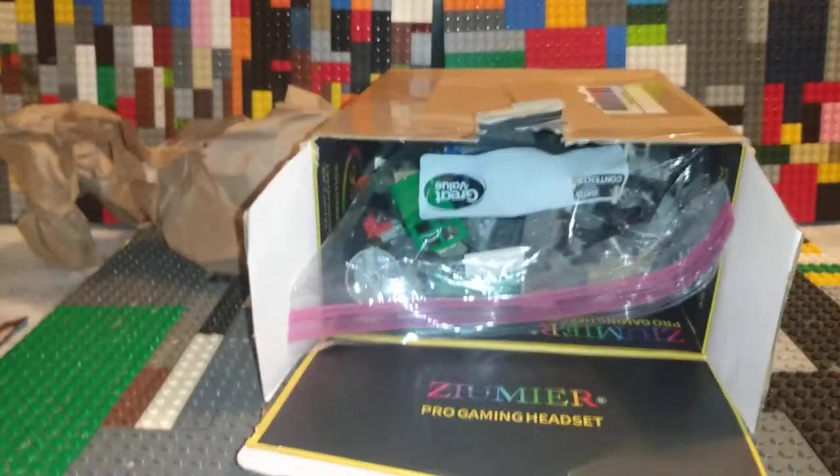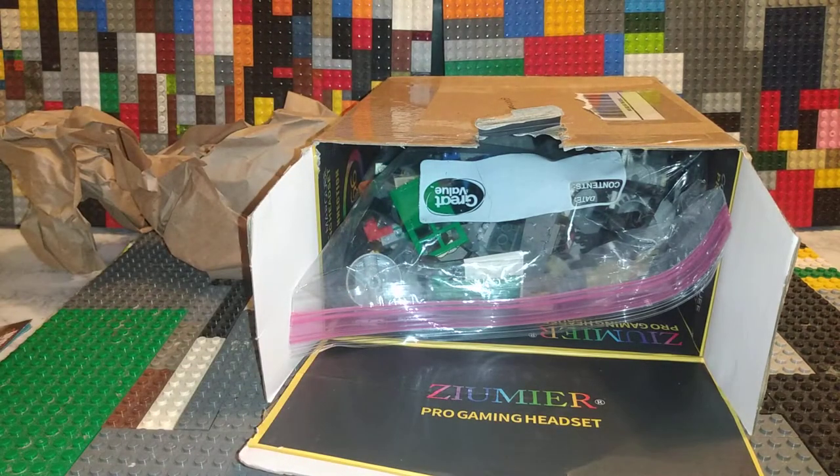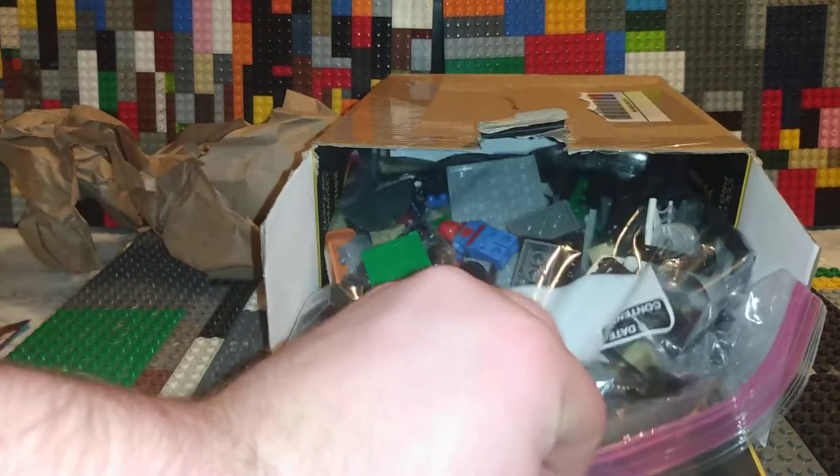Three Spider-Man sets. They flipped the box so now it's a pro gaming headset box. Nice. But, you know.